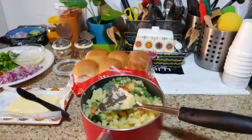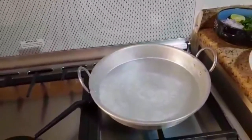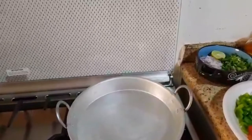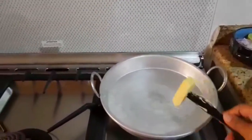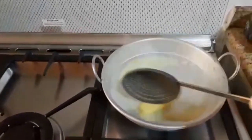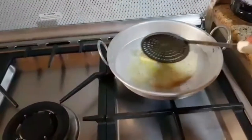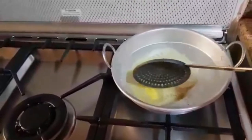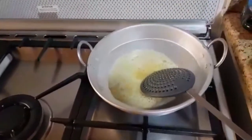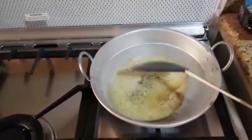Let's put the vegetable mash in the pan. Just put the pan on the stove. Add 2 teaspoons of butter and let it melt. Now we are going to add jira. 1 teaspoon of butter.